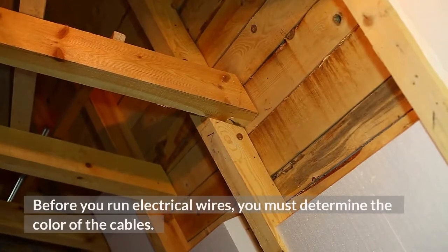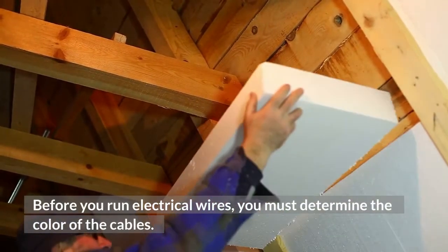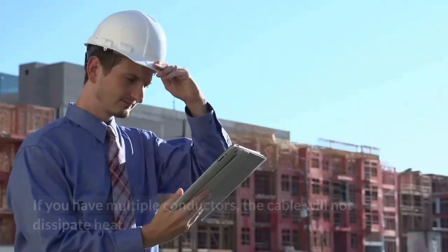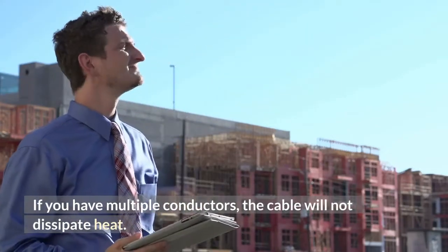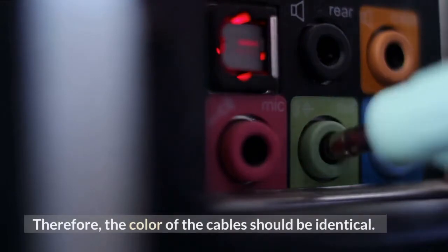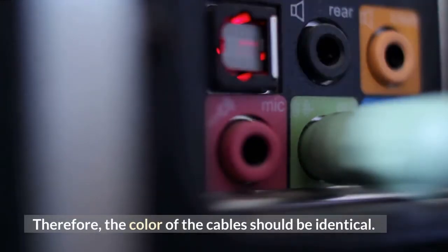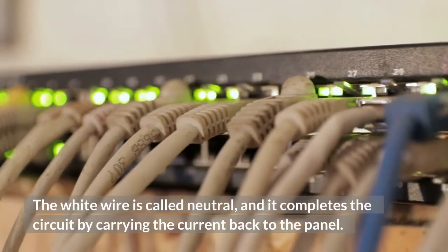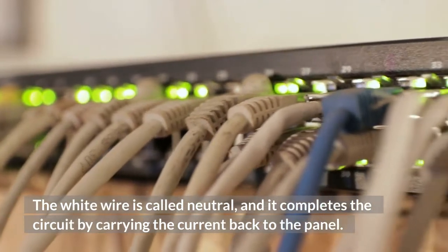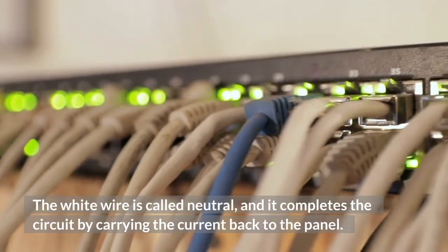Before you run electrical wires, you must determine the color of the cables. If you have multiple conductors, the cable will not dissipate heat. Therefore, the color of the cables should be identical. UF stands for underground feeder cables, and gray is in UL. The white wire is called neutral, and it completes the circuit by carrying the current back to the panel.